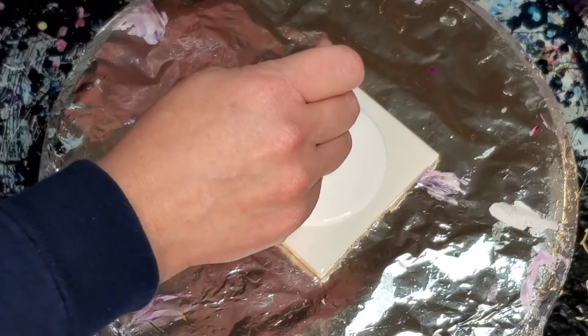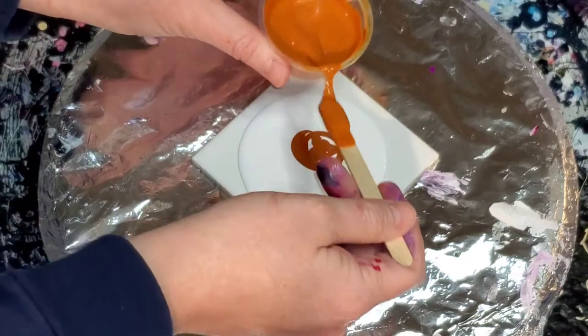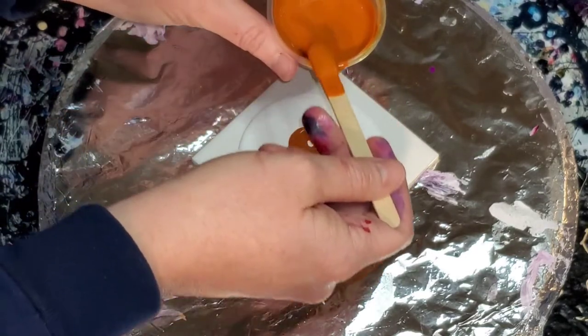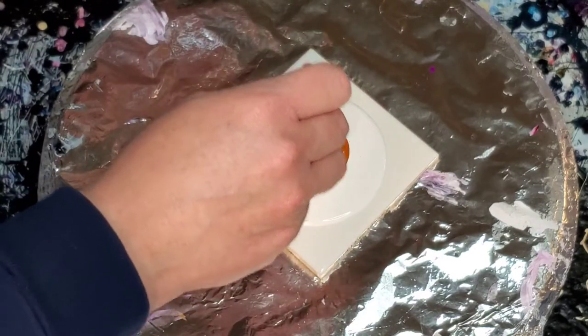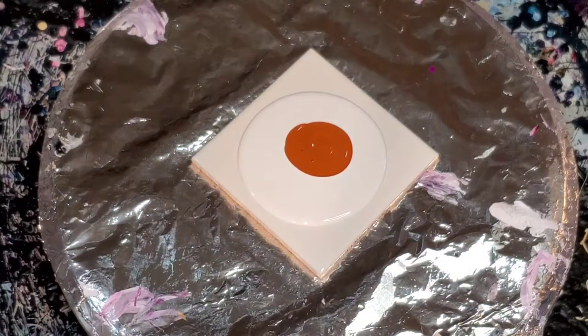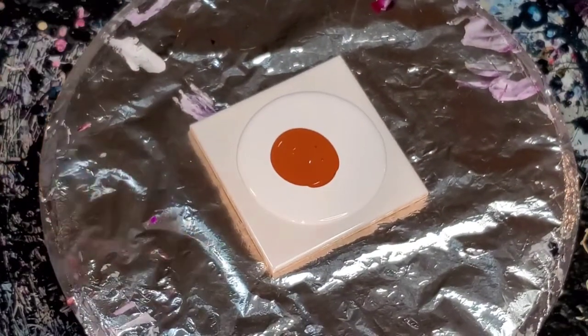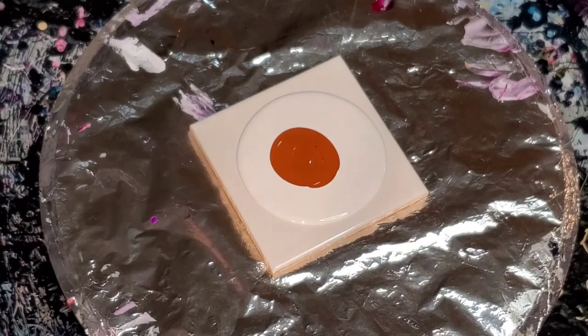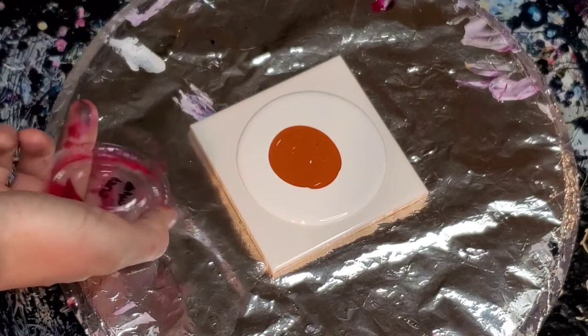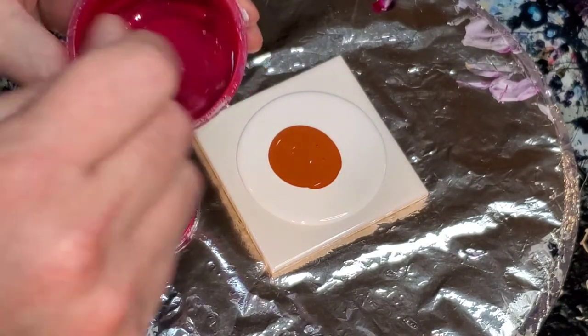When working with pigments, it's helpful — not a rule, but helpful — to start with a paint color on the bottom. Some people find it helpful to do paint color, pigment, paint color, pigment as a layering pattern — that's a good rule of thumb. It helps with the structure and makes sure you have dimension in your cells. I'm really tempted to mix two of these pigments in the middle so we can play around with more than just one. We're going to use Cupid's Crush for sure.